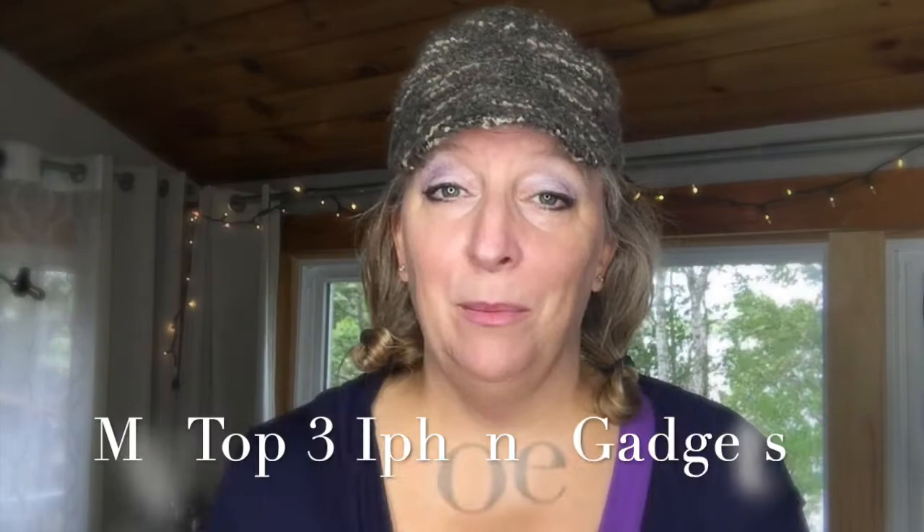Hi everyone, it's Kelly here, your online instructor. Welcome back to my channel. If you are an artist, a crafty person, an educator, or just someone that likes to create for fun, you are in the right place. In today's video I'm going to show you something that I get a lot of questions on — what do you use when you are recording your YouTube videos or your online courses? I'm going to show you my top three that I use on a weekly basis.